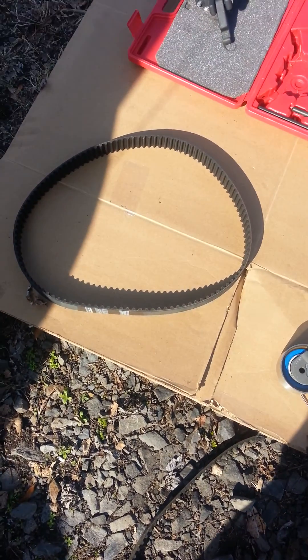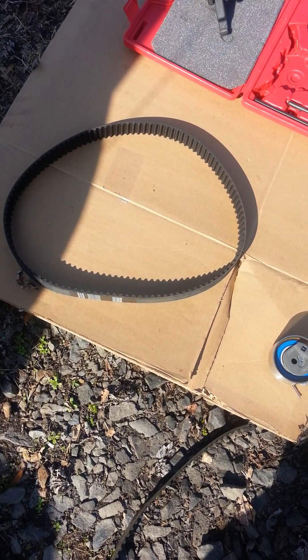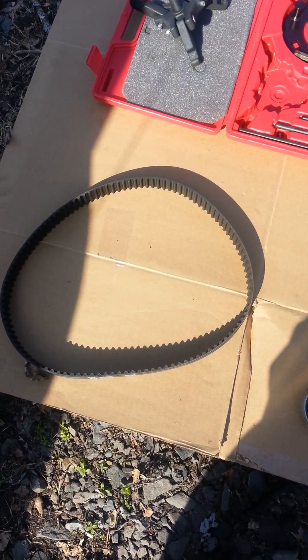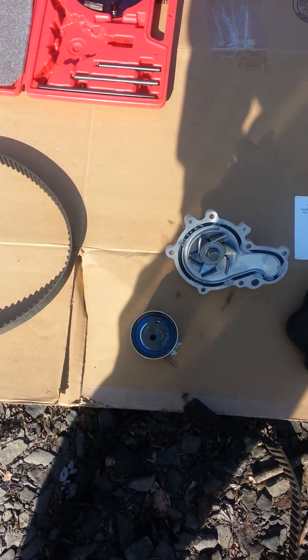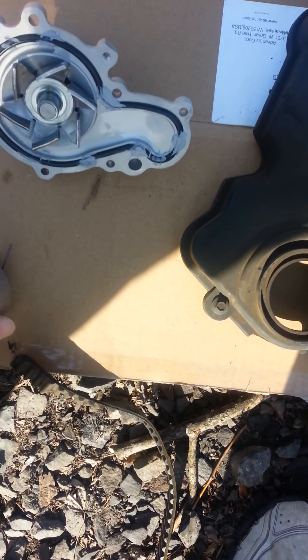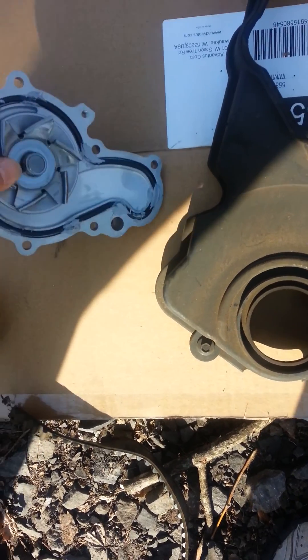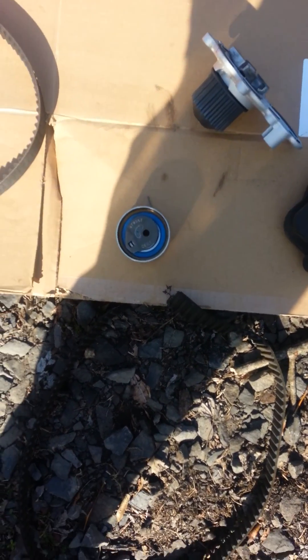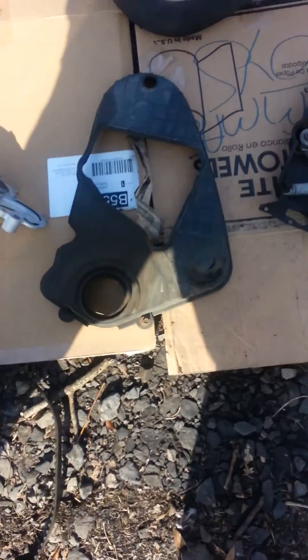These have been checked out and appear to be okay, so I'm going to go ahead and put another timing belt on. Also, while you're at it, you're going to want to get a new tensioner pulley and get another water pump, because those will also lock up and the bearings will go out in those tensioners.